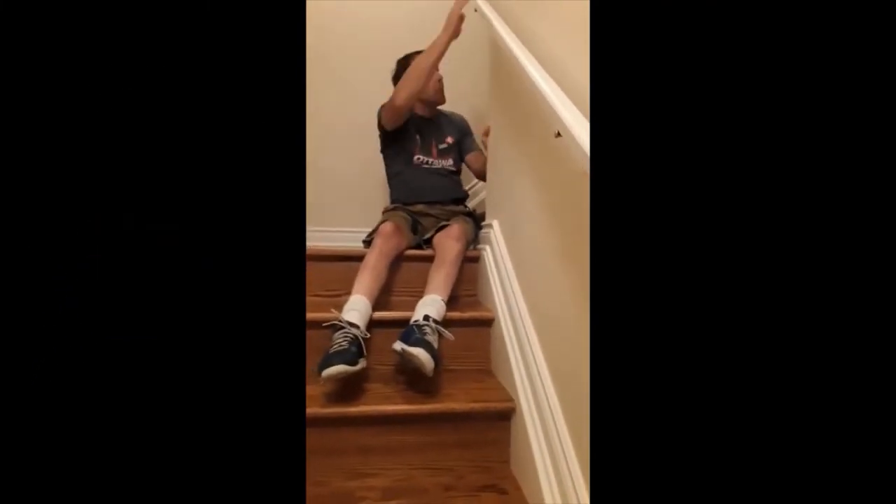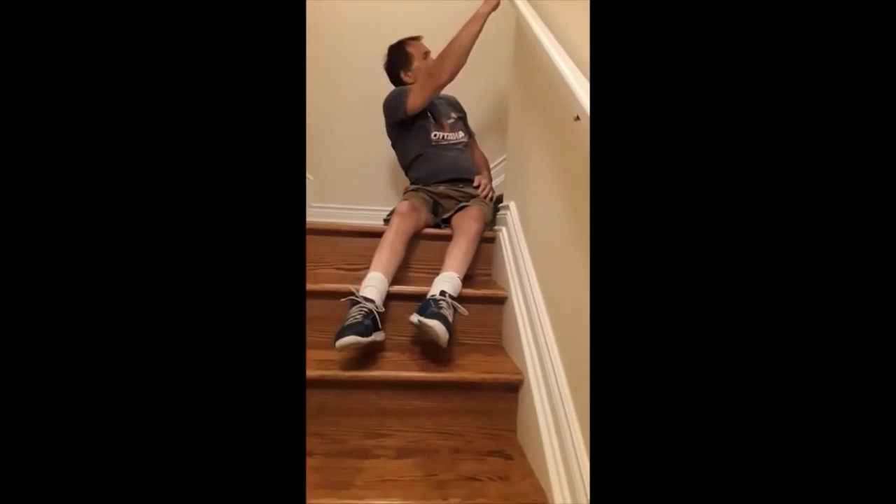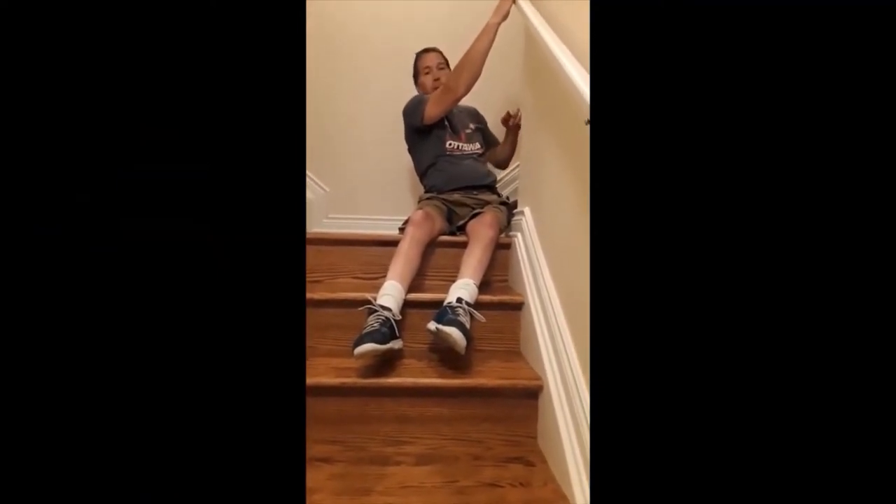I've got a few more stairs here. I won't show you any more stairs, but I would typically have another wheelchair at the top of the stairs.